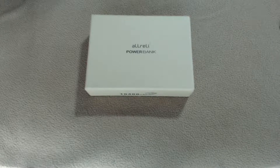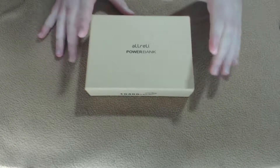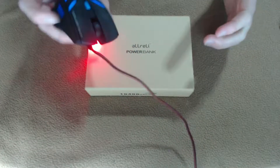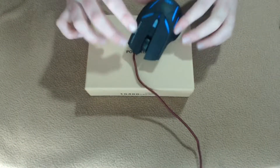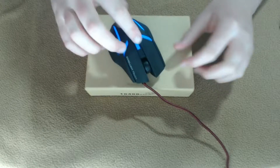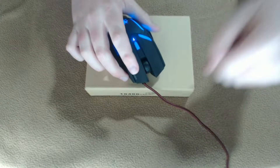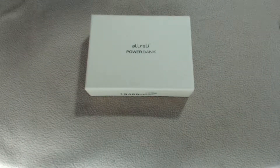What's up guys, I'm back with another product review. As you can see in the title, this one's about the aLLreLi power bank. Before I get into that, I just wanted to do a quick closer-up view on the mouse they sent me, because I know when I did the original review it was kind of hard to see at the original distance.